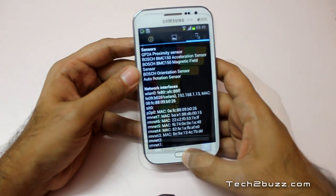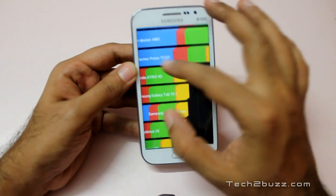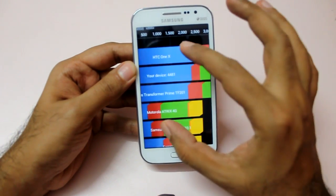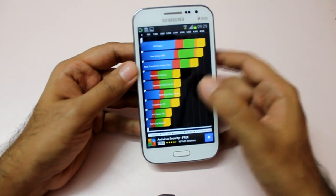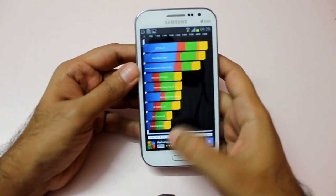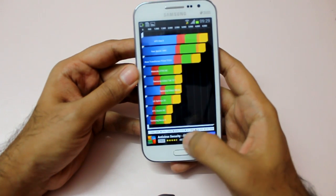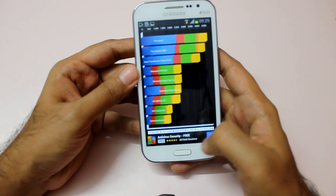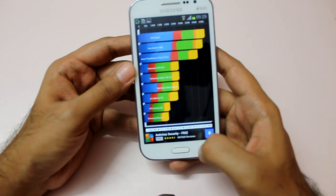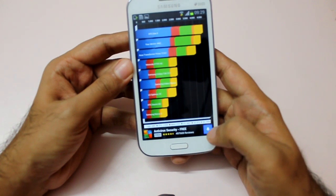Now let me quickly show you the Quadrant scores. As you can see, we got a score of four thousand four hundred and eighty-one, which is a very decent and impressive score for a budget-oriented phone. Breaking it down: CPU scored twelve thousand five hundred, memory one thousand seven hundred thirty-seven, I/O five thousand eight hundred fifty-seven, 2D got 972, and 3D got one thousand eight hundred thirty-six.